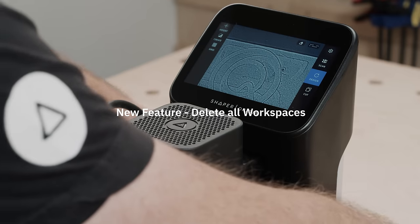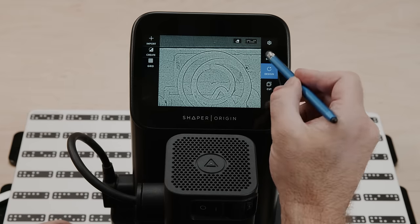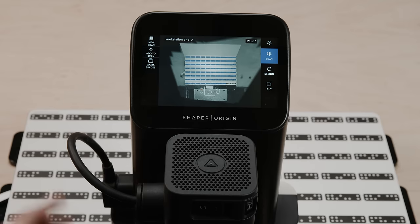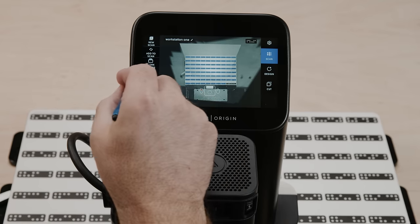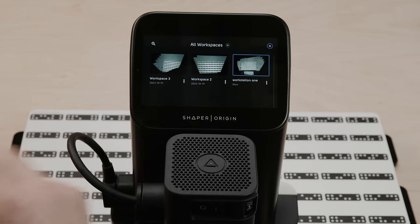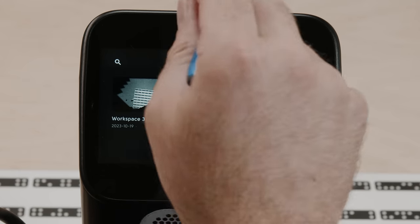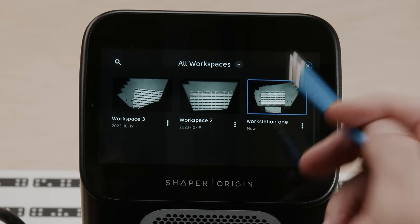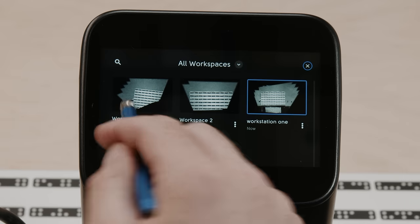Origin is designed so that when we scan, we produce a workspace. What is a workspace? It's recognized tape — it enables us to return to a project and continue cutting. Under Scan, hit the Workspaces folder and these are all the workspaces on this machine. Some of you may have a thousand, and people want to clean that up. You can go through and delete individual workspaces, but if you had a thousand of them, it's not very fun to hand-delete each one.